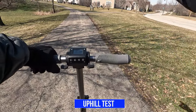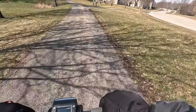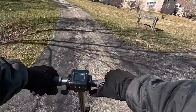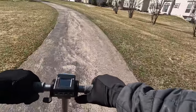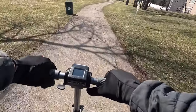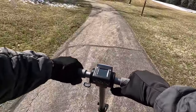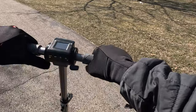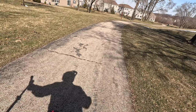Now I'm going to do the uphill test. I'm going to take it up this trail and see if it can maintain the speed. Nice gradual acceleration — we're already up to 14 miles per hour, 17, 18. A lot of power; it's making it up this hill with no problems. 20, 21. So it made it up that hill with no problems, plenty of power, reaching about 21 miles per hour.